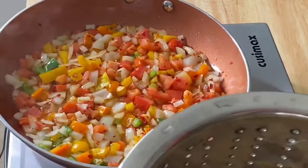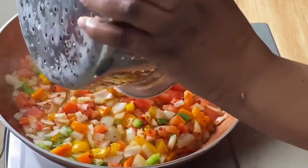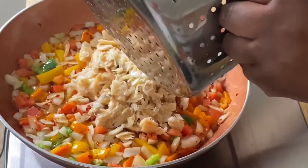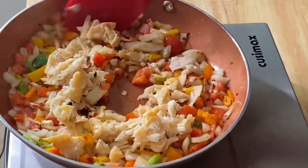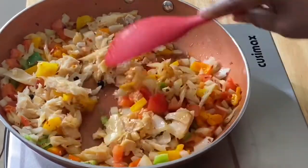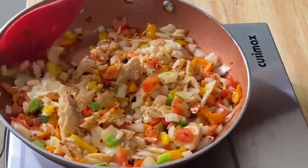Five minutes into frying and I'm going to add the salt fish. I already added my crushed pepper. I'm just going to stir this in. I still have my pimento seeds and garlic in there but they're boiled out, especially the garlic. Stir this up and let the salt fish fry up in there.